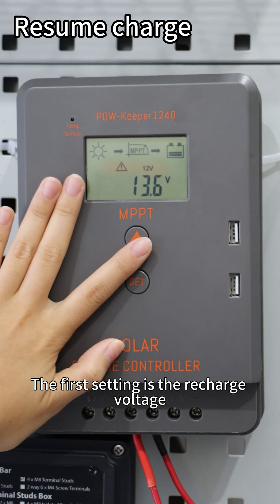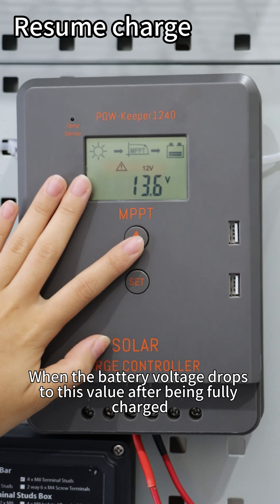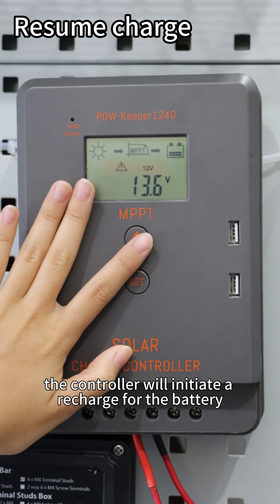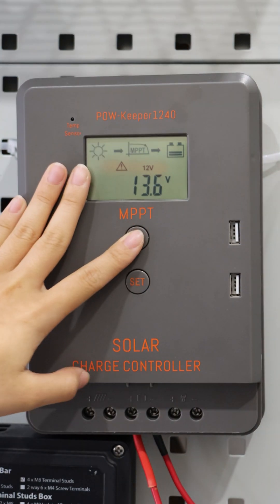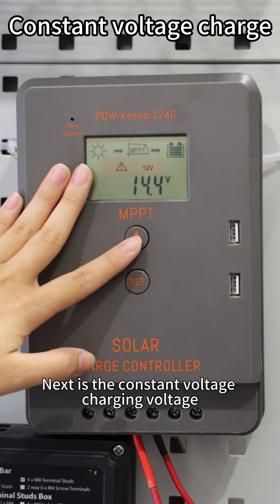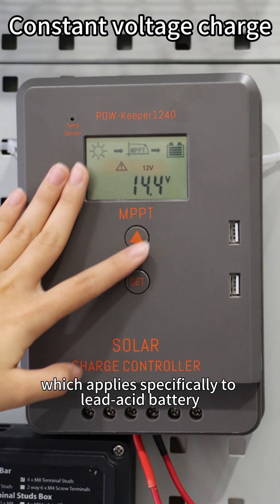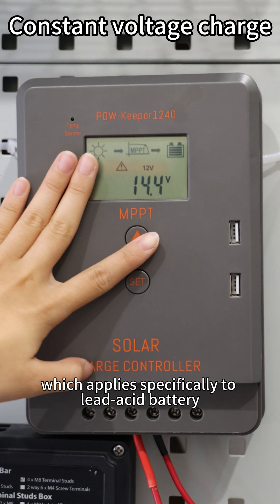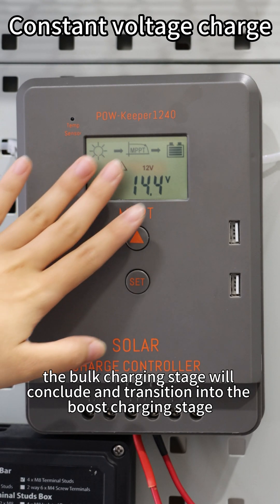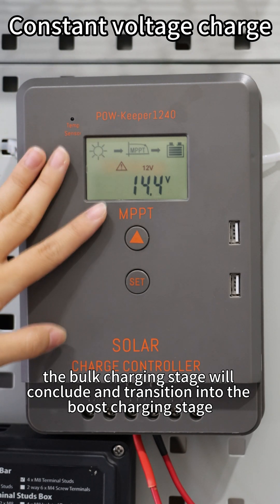The first setting is the recharge voltage. When the battery voltage drops to this value after being fully charged, the controller will initiate a recharge for the battery. Next is the constant voltage charging voltage, also known as the boost charging voltage, which applies specifically to lead-acid batteries. When the battery voltage reaches this value, the bulk charging stage will conclude and transition into the boost charging stage.